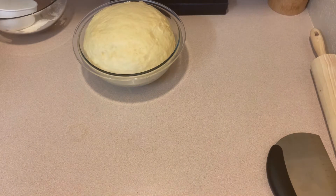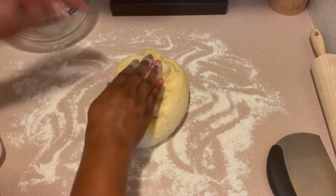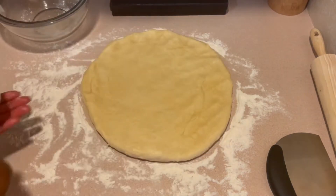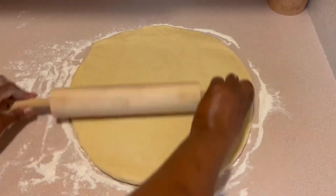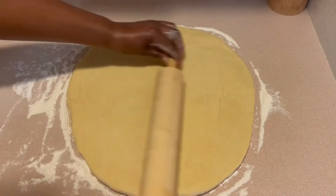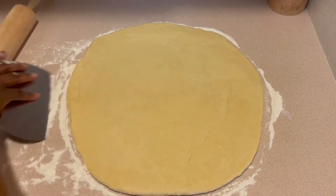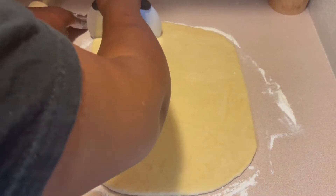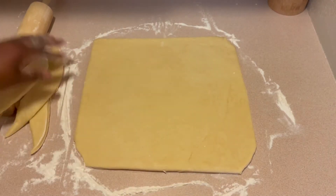My dough has doubled in size, so it is ready for me to go ahead and roll it out. I'm dusting my countertop here. You can roll your dough to the thickness that you prefer, but I rolled it out pretty thin — not really, really thin, just enough to give it a good thickness when I roll it into a log. I'm cutting the edges off to give it some uniformity when I get ready to cut the rolls.